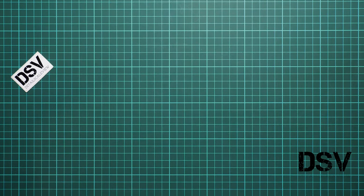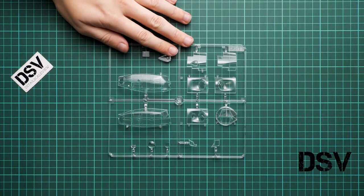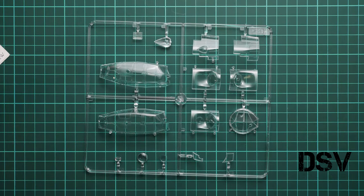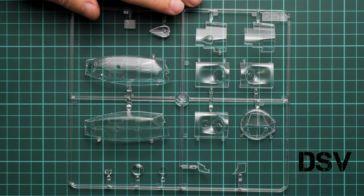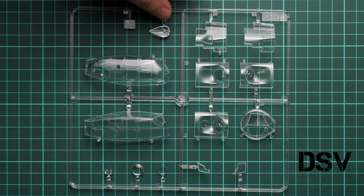Next comes the clear plastic sprue, which was packed in a separate plastic bag. We have nice clear parts — typical molding quality for ICM, nothing to complain about. And let's not forget this is a limited edition from Eduard, so we get masks out of the box. In my opinion it should be enough to achieve really nice paintwork on your aircraft — you're literally covered out of the box.